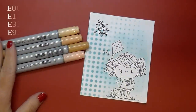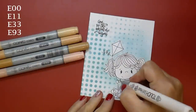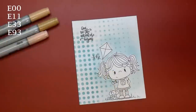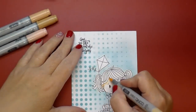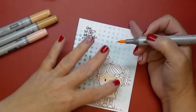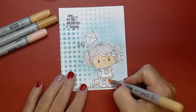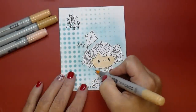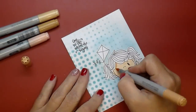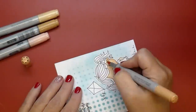Now for her skin I'm pulling out my Copic markers: E00, E11, E33, and E93. I'm coloring from lightest to darkest — I'll add a complete base coat of my lightest, the E00, and then go through with my medium and then dark tone to where her shadows would be. I'm still learning how to work with Copics and I am really enjoying them.